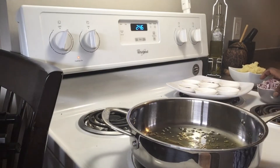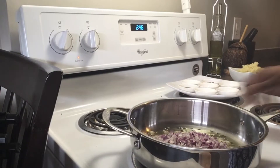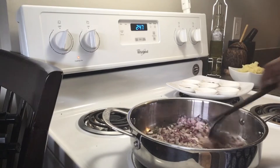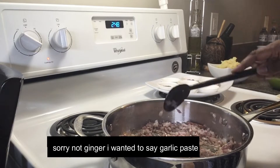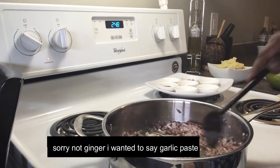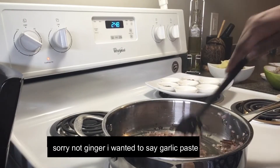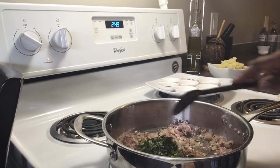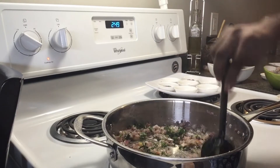Now let's pour everything into the pot. We will mix it together. You will find some green and dark over a very thin layer. You will find the orange and green.